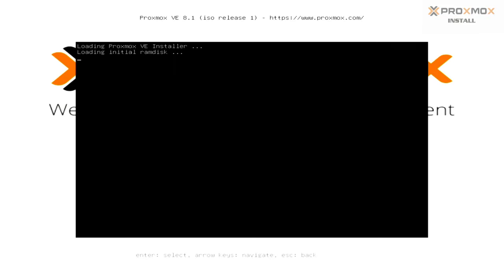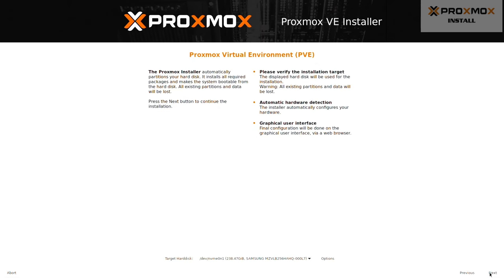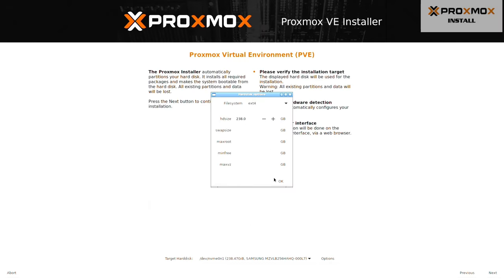Once in the Proxmox installer, accept the EULA, and on the following screen, make sure the target hard drive is set correctly. I want to install this on the 256 GB M.2 drive that came with the PC. If you're installing this on a system that can support multiple hard drives, under Options you can expand the file system selection and choose an appropriate ZFS RAID option. Proxmox does suggest installing it in at least a RAID 1 configuration — that's where you have two hard drives acting as a mirror of each other, so if one fails, the other takes over. I'm only using a single M.2 drive, so I have to stick with EXT4.